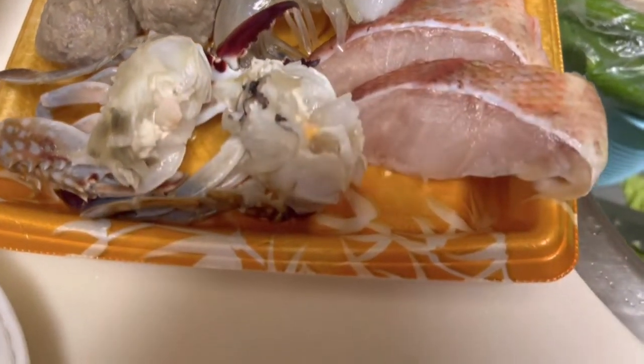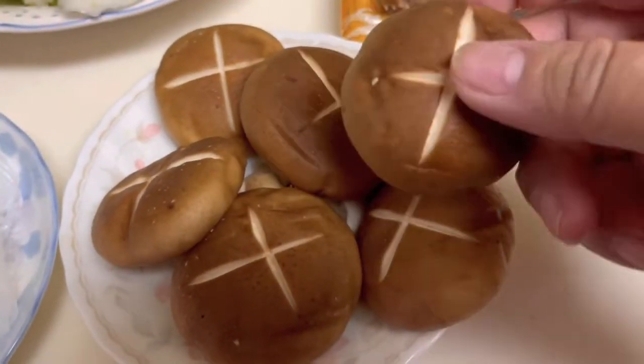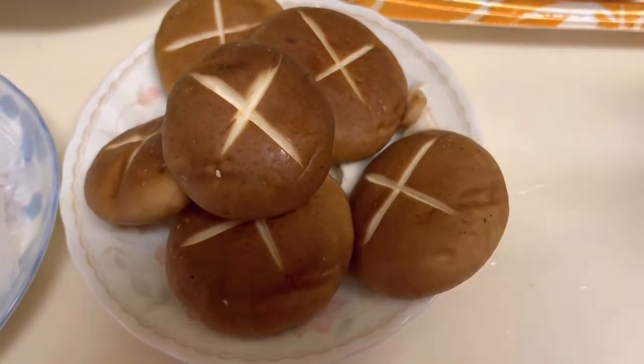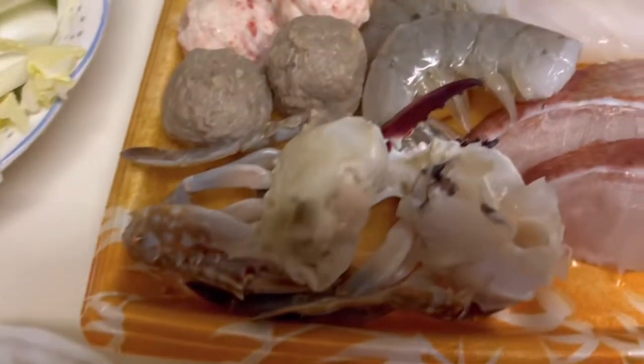Ayan, then lalagyan natin sya ng mushroom. Ayan, dinesign na, ganyan, dinedesign na daw. Ayan, ganda diba, didesign na muna din eh. More looks yummy, seafood and others.